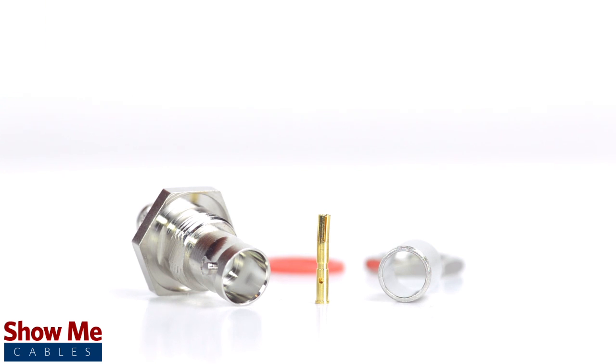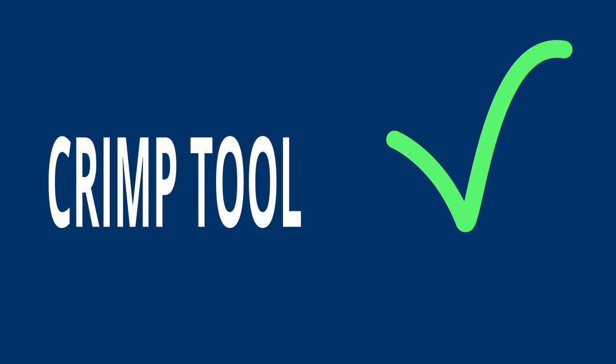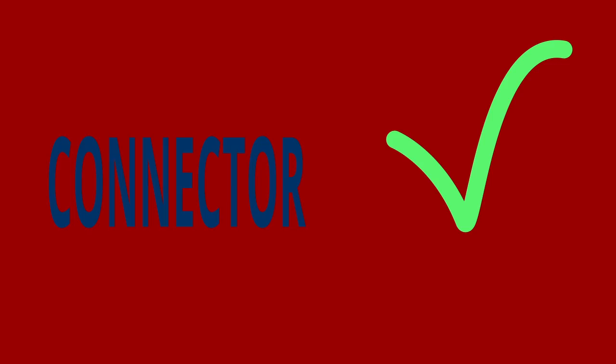Keep in mind that you will want to make sure that your coax stripper, crimp tool, and connector match the cable that you are installing.